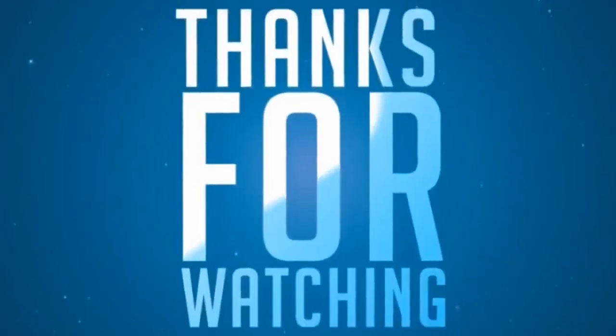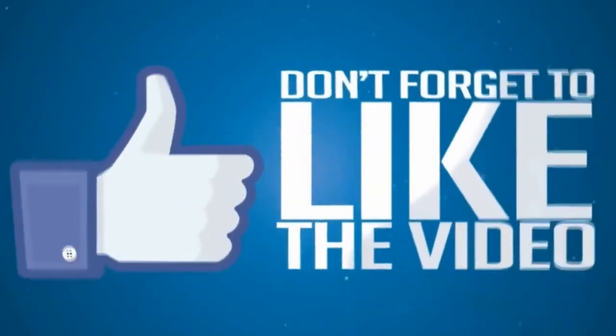To do, worth it. To be continued. Thank you.